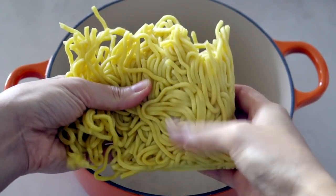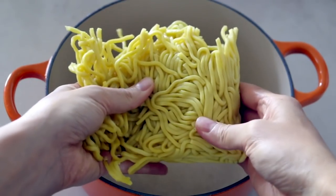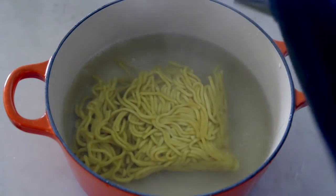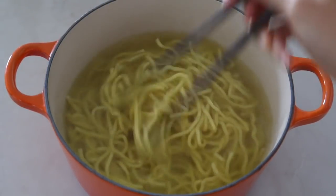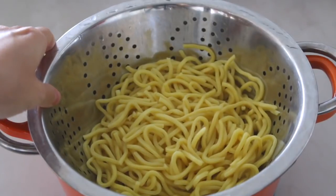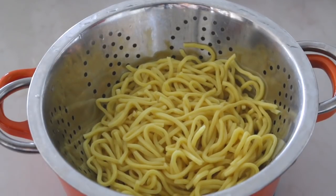First, we prepare the egg noodles. Usually the noodles stick together in the package. Simply soak the noodles in hot water for 2-3 minutes and they will loosen. Do not boil the noodles as we don't want to overcook them. Drain, then place them out to dry. It takes about 30 minutes, or use a kitchen towel if you are really hungry.